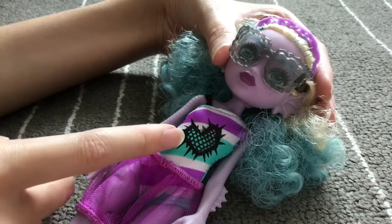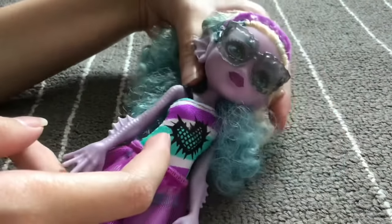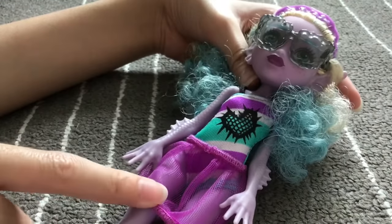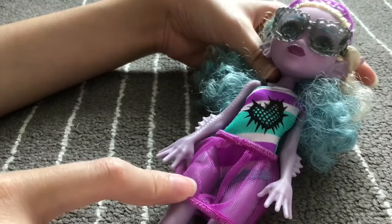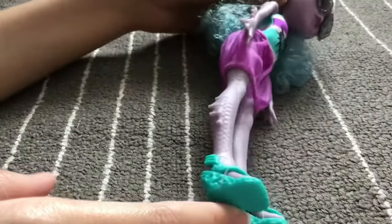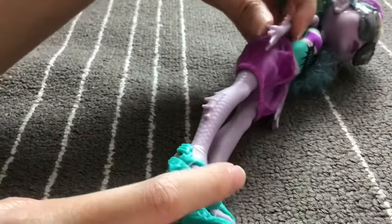Her swimsuit is really cute — it has a heart with little spikes on it in mint and purple. She has a black strap on the side, and the bottom of her swimsuit is covered with a purple mesh skirt. She also has really detailed scales.